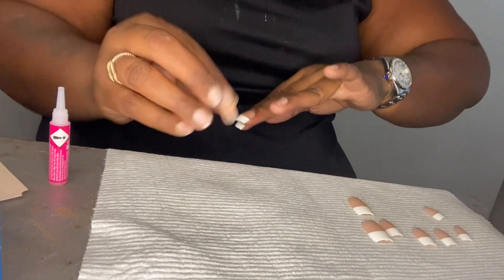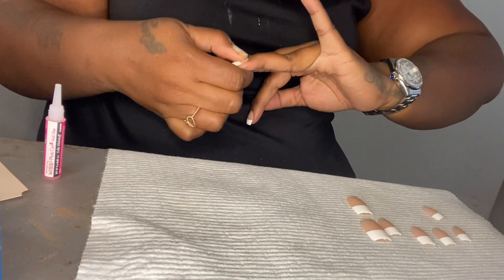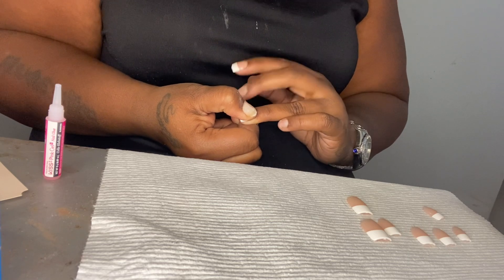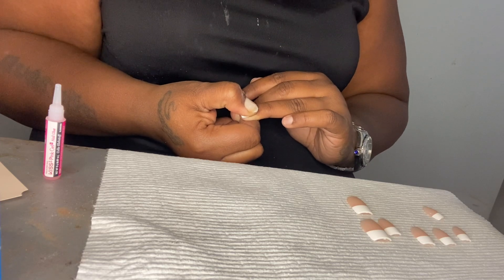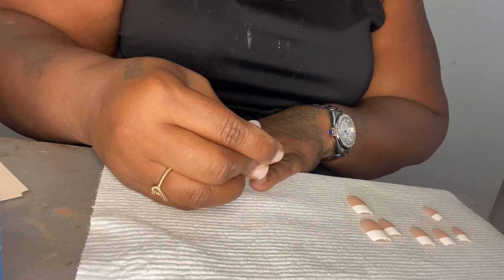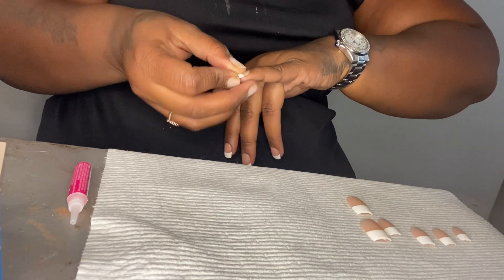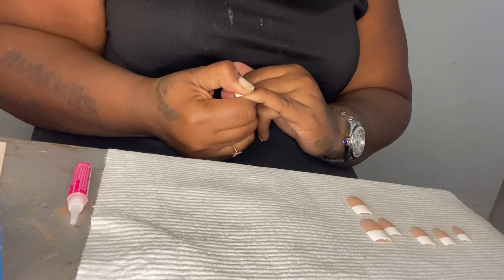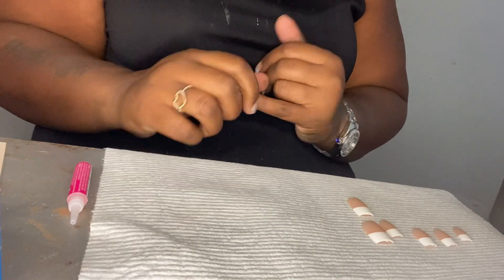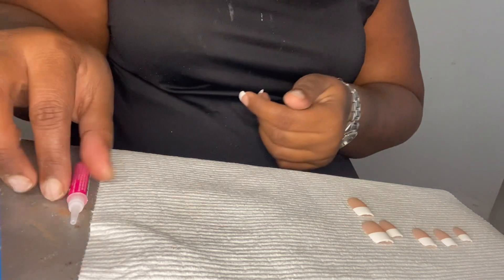The next one — hold for a count of 1, 2, 3, 4, 5, 6, 7, 8, 9, 10. Then we do the thumb and then we'll move on to the next hand. Make sure it's not crooked — sometimes they be crooked and I can't get the nail off. Make sure you press it in and make sure it's on.